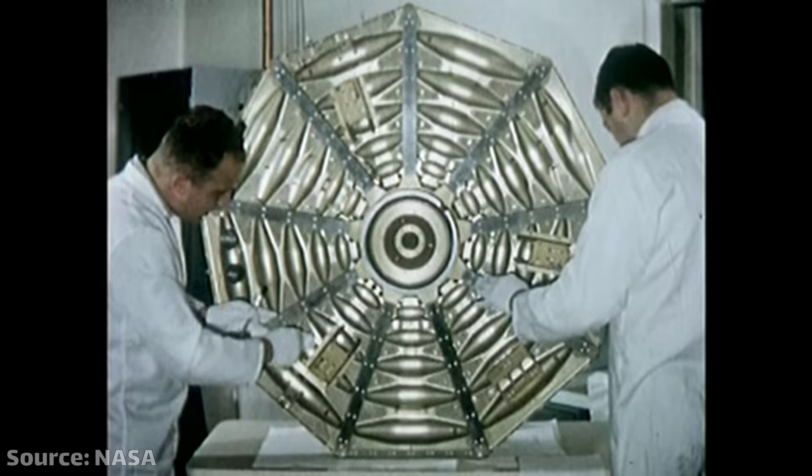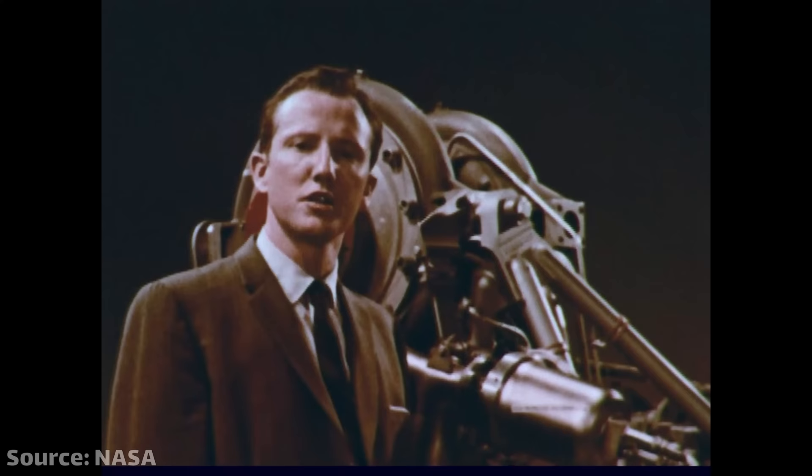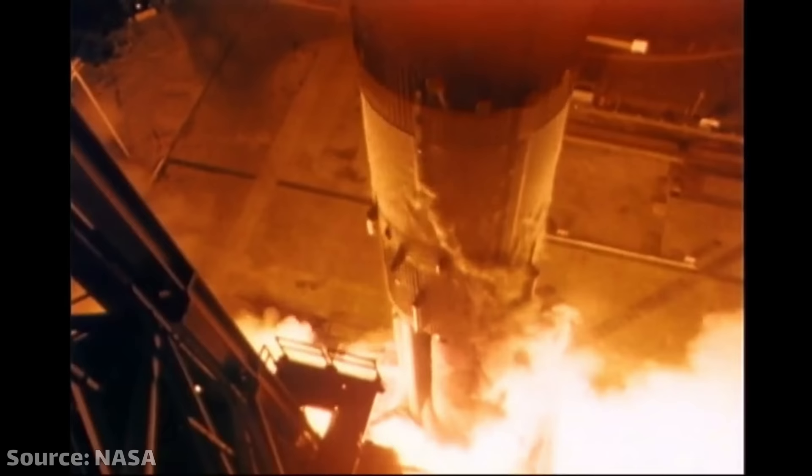Imagine this. It's the 1970s and you're an engineer at NASA — not just any engineer, you're a literal rocket scientist. Rocket power is the key to greater accomplishments in space. You're designing the next generation of high-performance rocket engines. The stuff you're working on now will eventually go into the space shuttle.